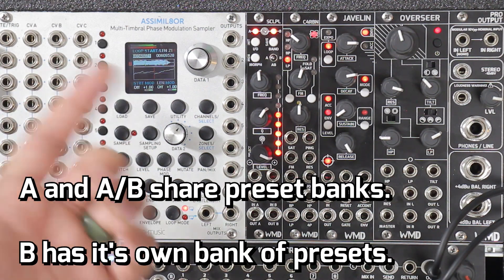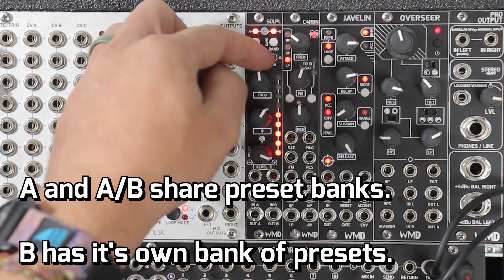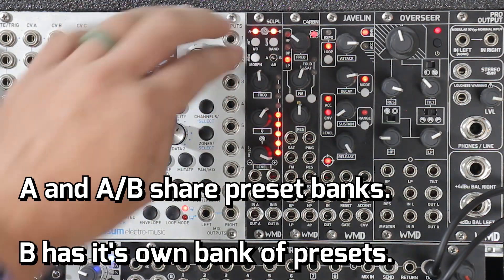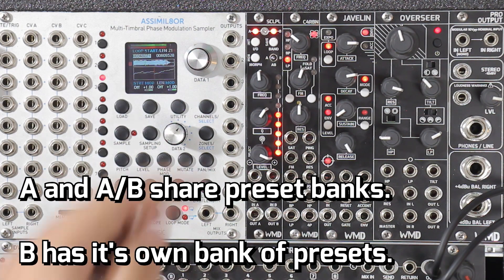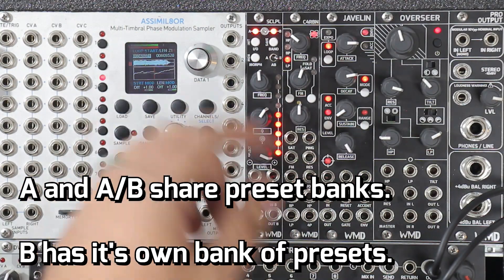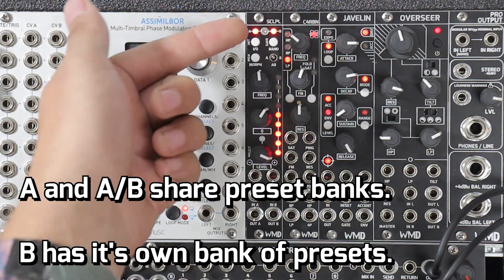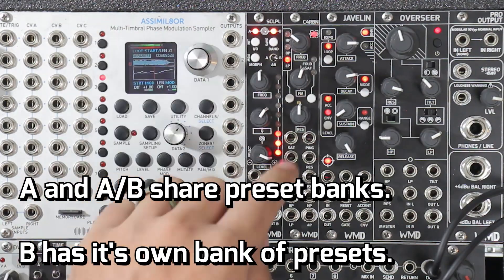Now for saving with the switches — if you're on A or B, you're going to save to that bank. When you're in the middle, that means you're on A and B. We can save that — that's going to save the A settings of both sides. As soon as you switch to B, we now decouple A from B, and you can save that in its own bank that's recallable. So you can go into A or A-B and load those presets, or you can go to B and load its own.